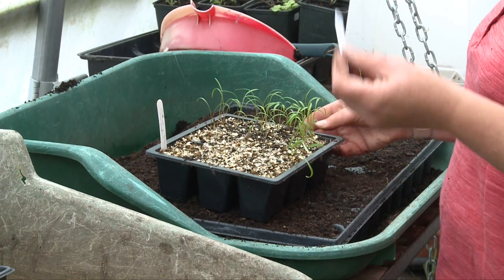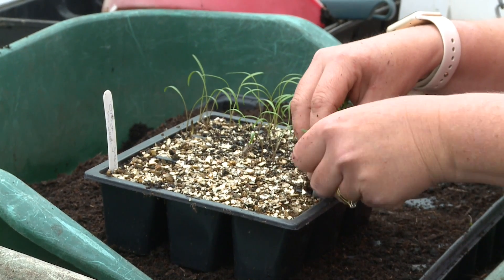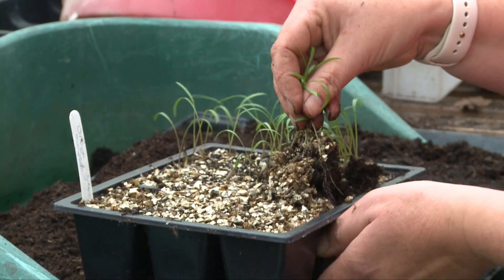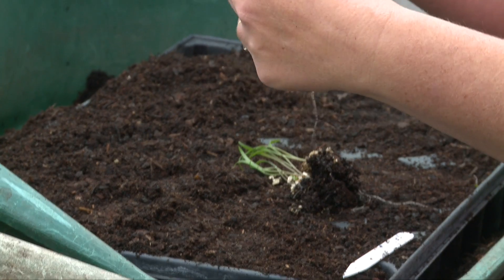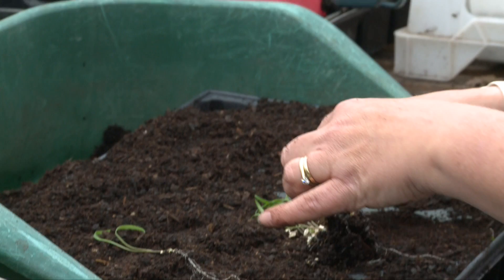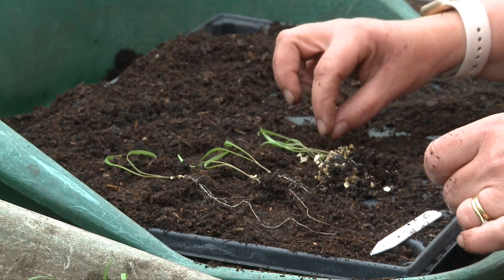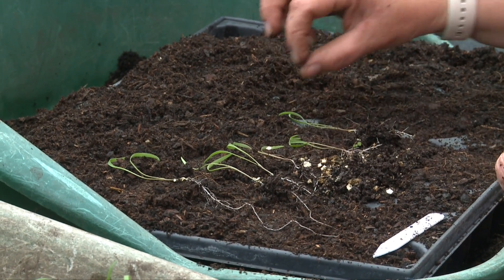Then we're going to use a dibber, or in this case just another label, to get some of these out, and we want to be really careful because we don't want to be damaging the roots. You can see here they're lovely little plants and they're just starting to develop side roots, so we want to get these pricked out as quickly as possible. These only germinated about three or four days ago and you certainly don't want them to get to the point where the roots are getting entangled with each other.